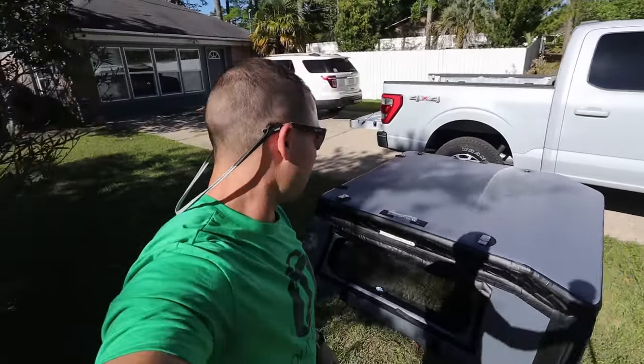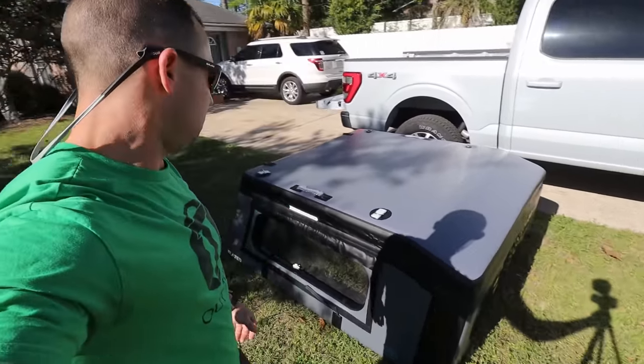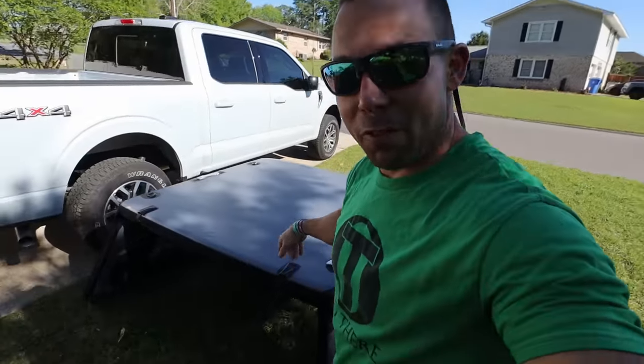It definitely weighs next to nothing — probably like 30 or 35 pounds or so. It's pretty light. You wouldn't be doing this by yourself if you had a fiberglass topper.